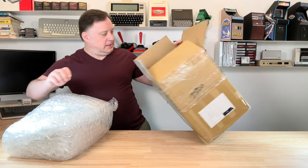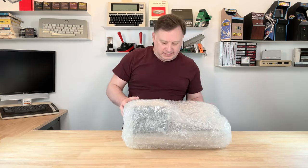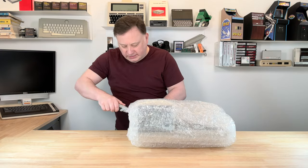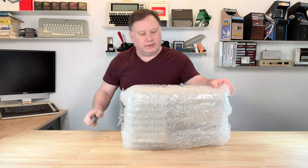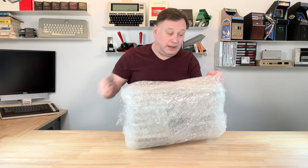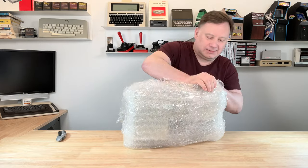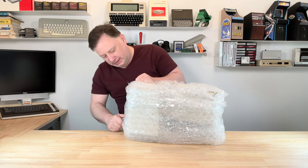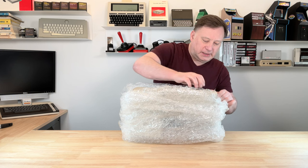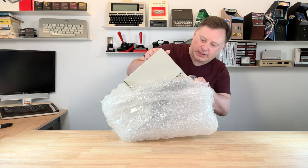It was packed pretty good from what I can tell so far. Nice bubble wrap. Let's just cut this from the side — not getting the unit, it's already got enough battle scars from the years. Definitely packed this good. This thing's a beast as far as weight goes — it's like 16, 17 pounds, I believe.